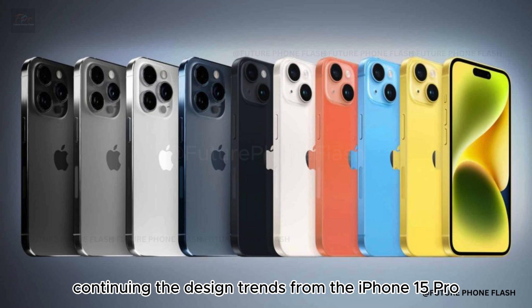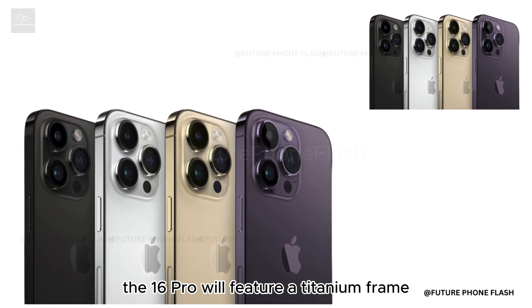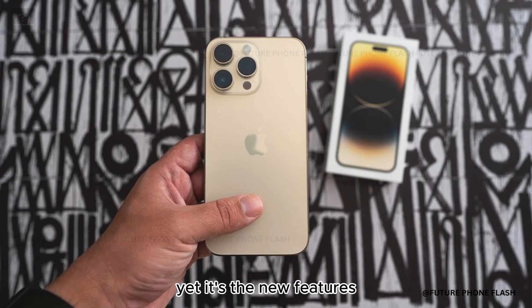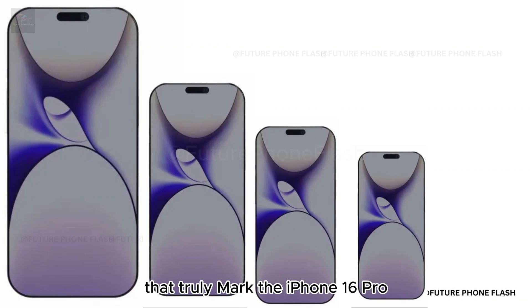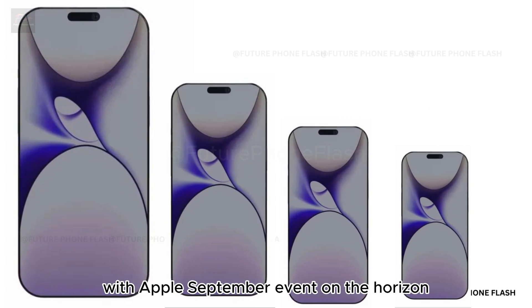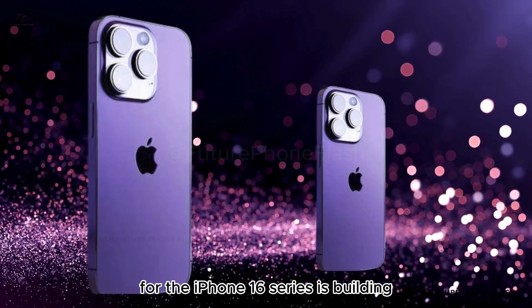Continuing the design trends from the iPhone 15 Pro, the 16 Pro will feature a titanium frame, thinner bezels, and rounded corners. Yet it's the new features like the capture button that truly mark the iPhone 16 Pro as the next big thing in Apple's lineup.